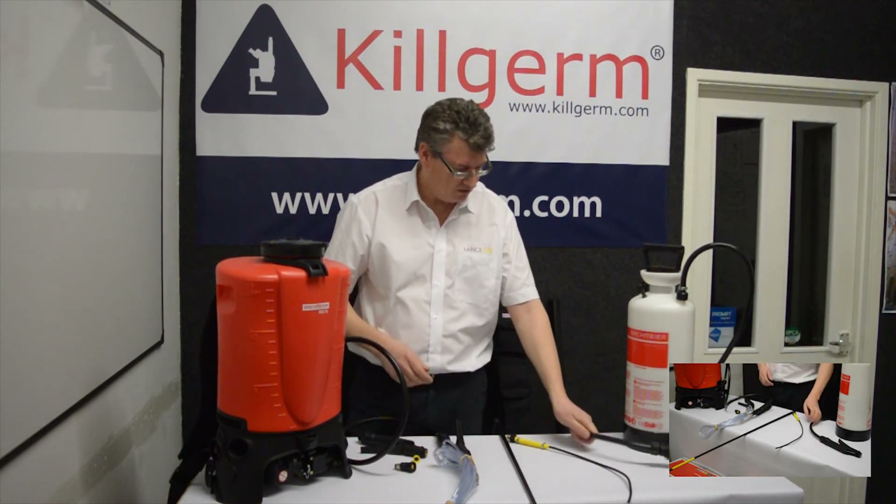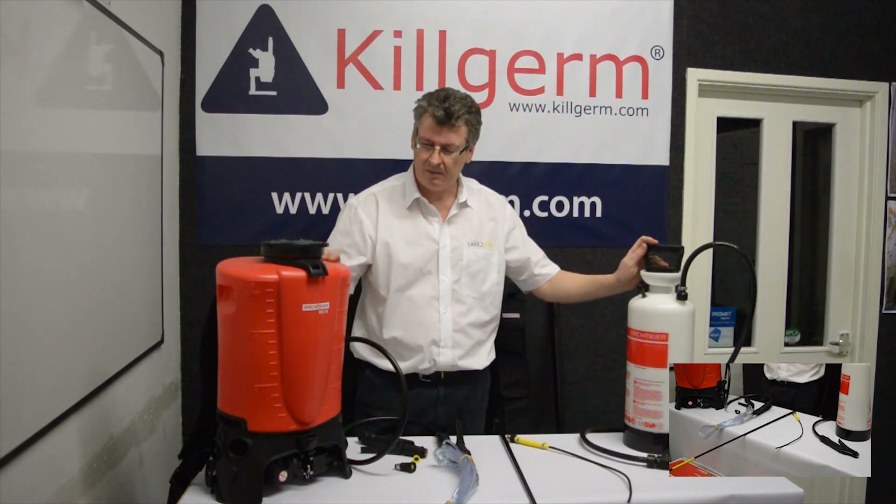So that is a useful addition to the XL8, because it means you can now handle both dusting and liquid spraying.